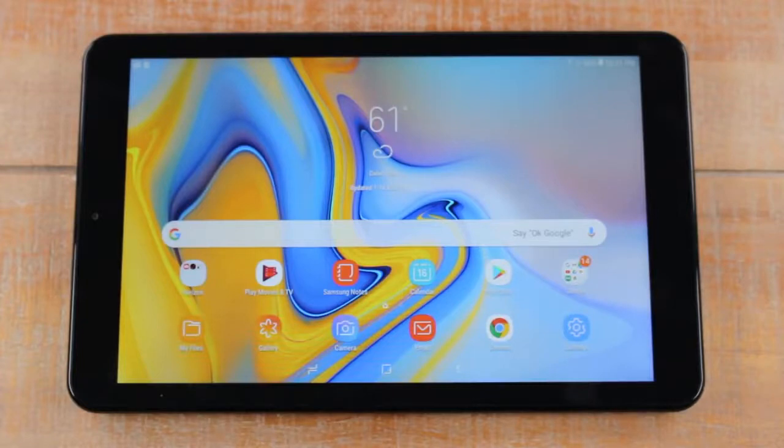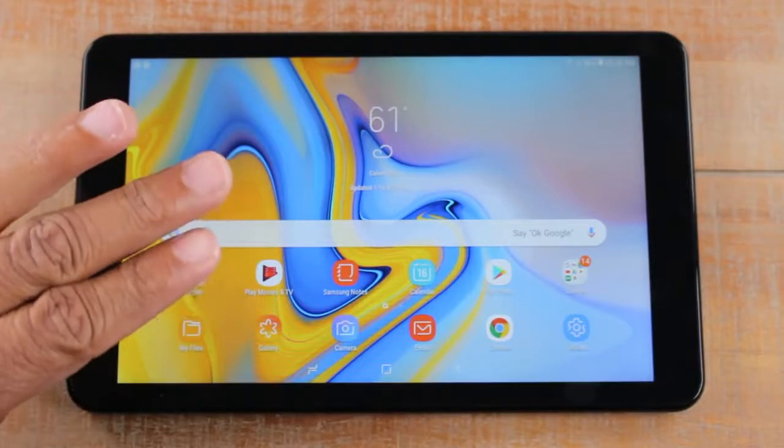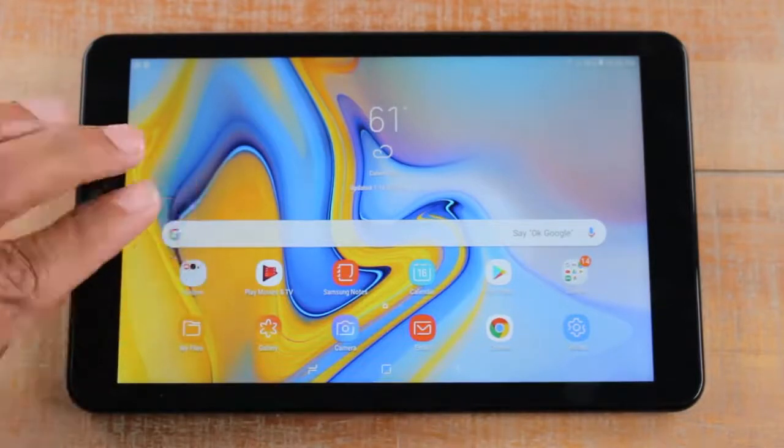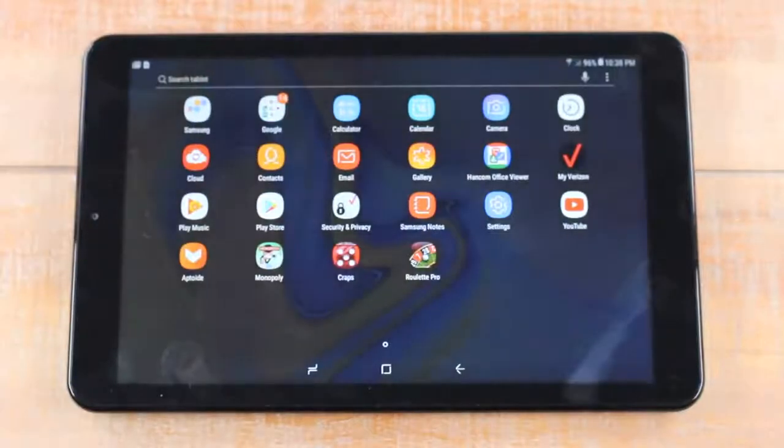You'll find some apps on the main screen, but the rest you'll find in the app section. To get there, make sure you're on the home screen and just swipe up — that takes you to the app section where you'll see every single app that is on your tablet.